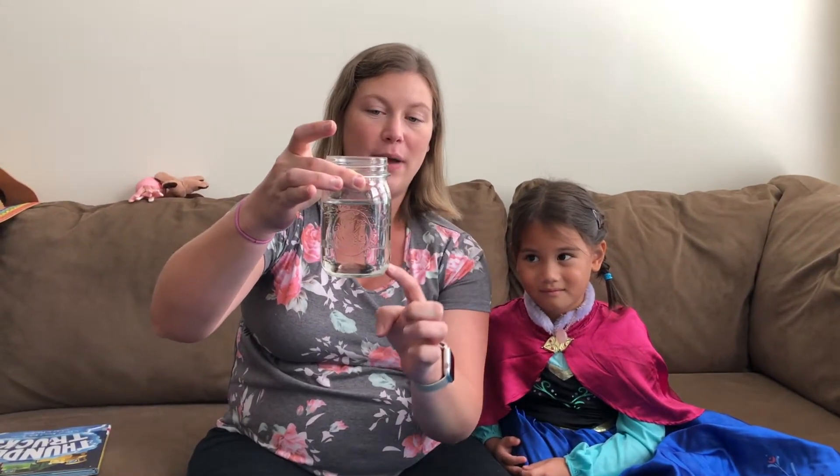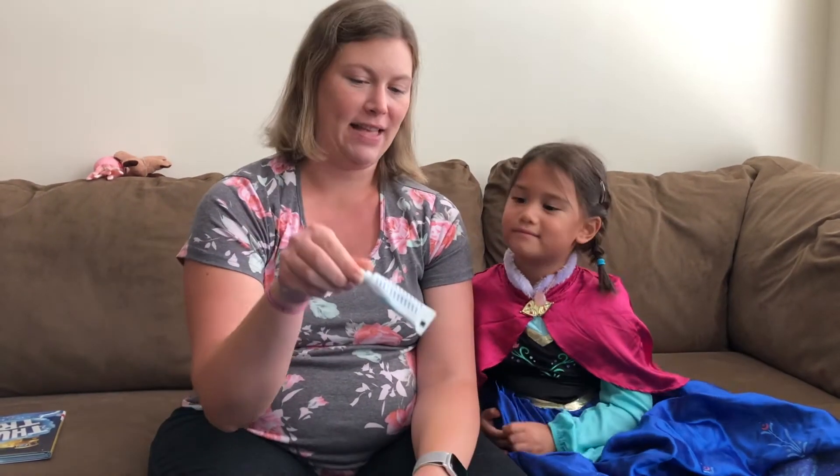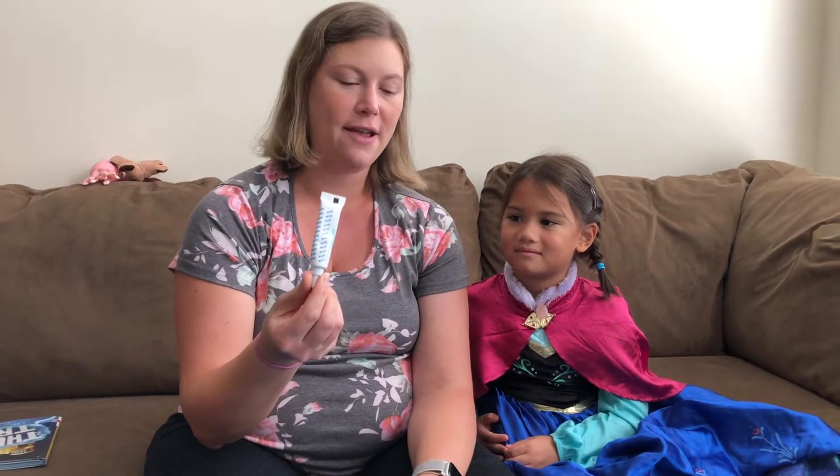So we have a couple of things that you need to gather before you get started. I've got a clear glass, mostly filled up with water — you can fill it halfway or a little bit more. And then I have another cup with some water in it too. We're going to make it blue, so we'll need blue food coloring. And then we'll need a straw.